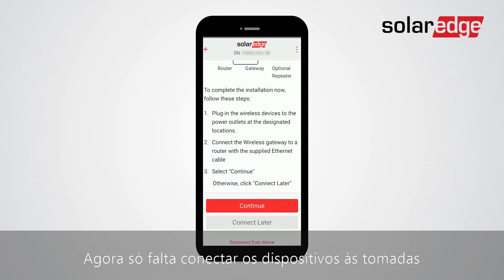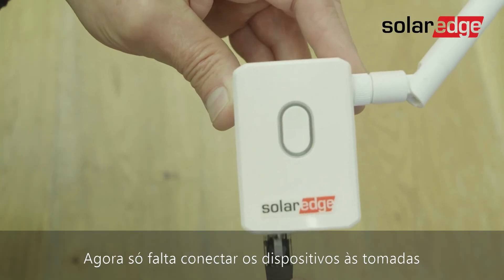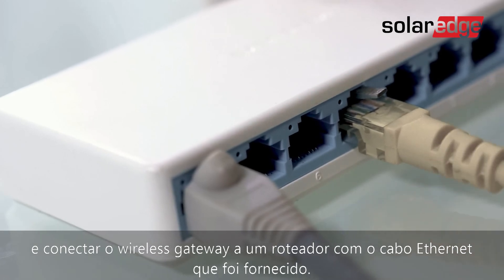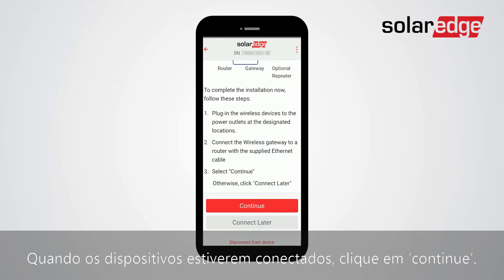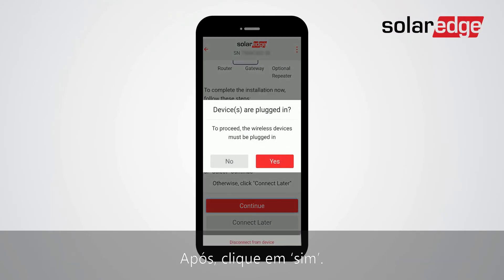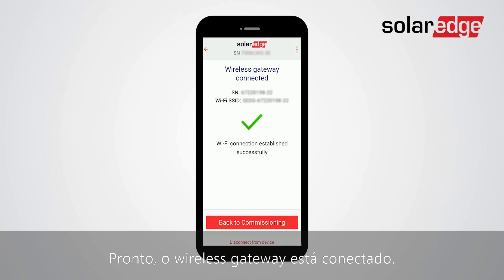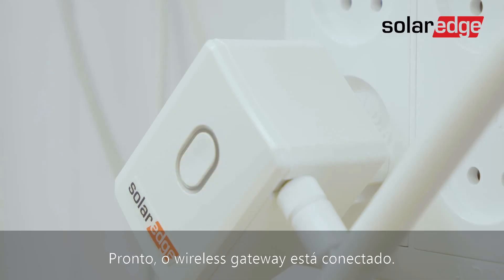All that is left is to connect the wireless devices to the power outlets and then connect the wireless gateway to a router with the supplied Ethernet cable. Once the devices are plugged in, click Continue. Then click Yes. That's it, the wireless gateway is now connected.